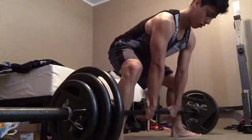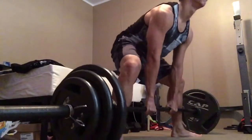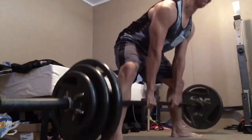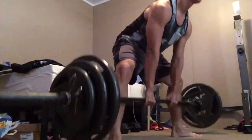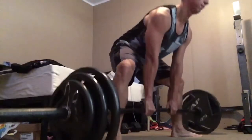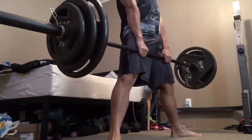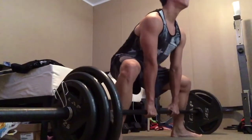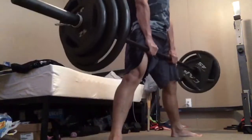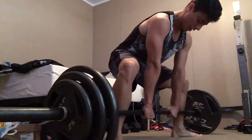That last set of 255 was challenging, but I got it done. I need four more sets. Now I'm going to drop the weight back to 205 and do another five sets of five.